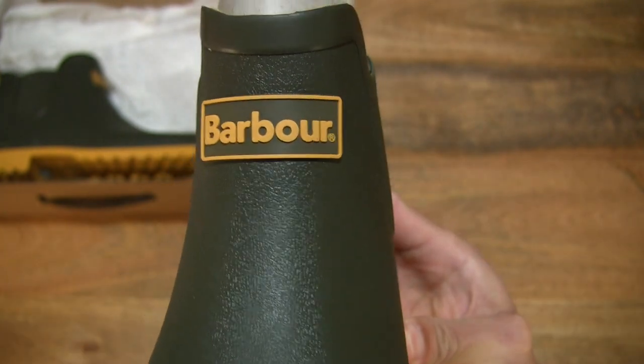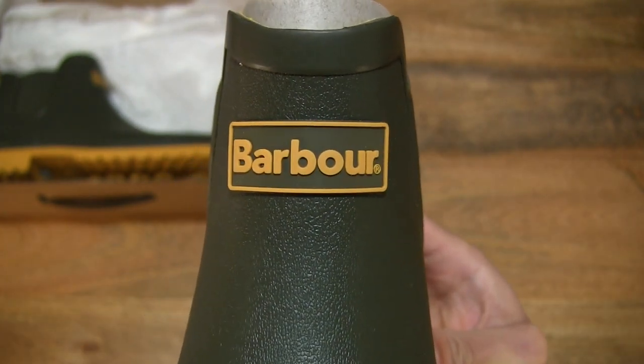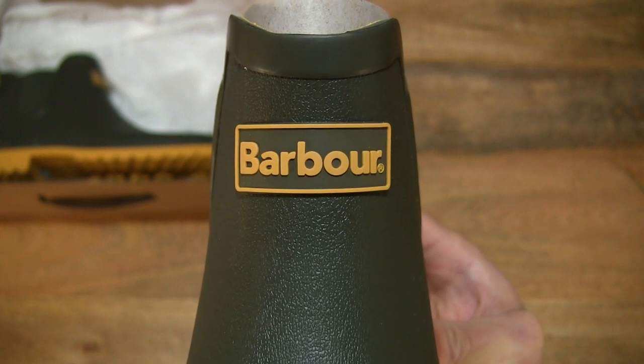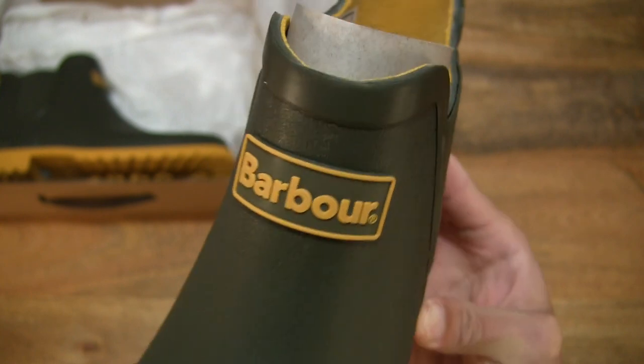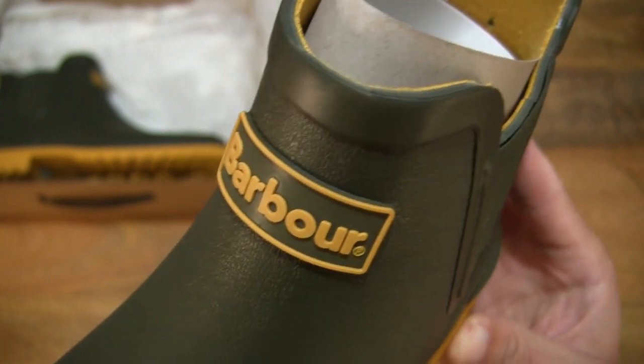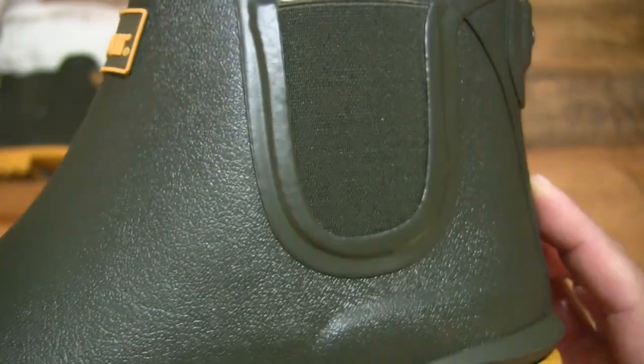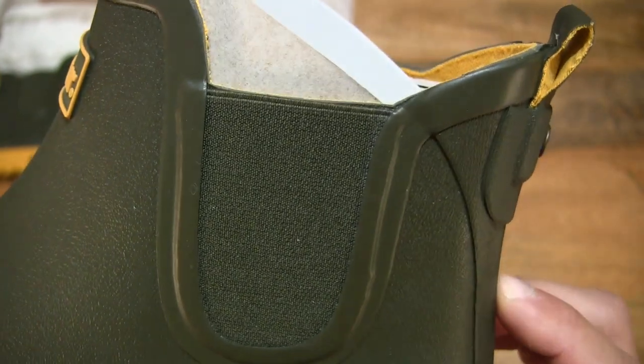In the upper tongue area of the wellies is the Barber branding with that tag, in a nice consistent yellow and green design.